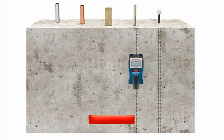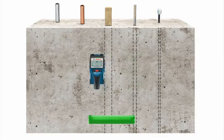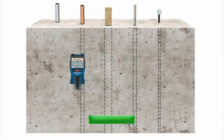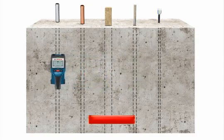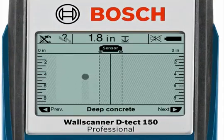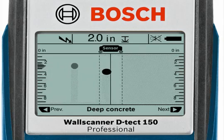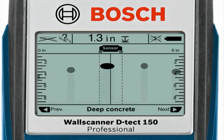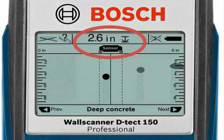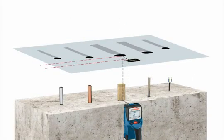When scanning back over the surface, mark the center of the object using the solid line on the display and the relative width of the object using the dashed lines on each side of the solid line. Objects are shown by an oval or circle. The dashed vertical lines show the relative width of the object beneath the surface, and the depth indicator shows the actual depth from the surface to the top of the detected object.